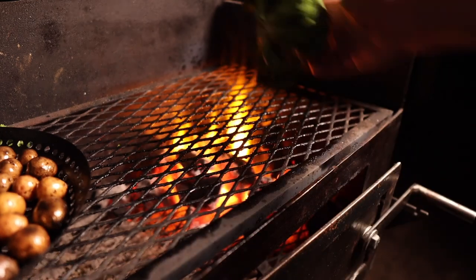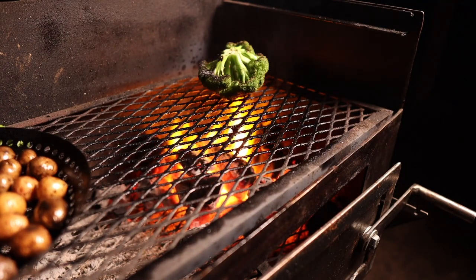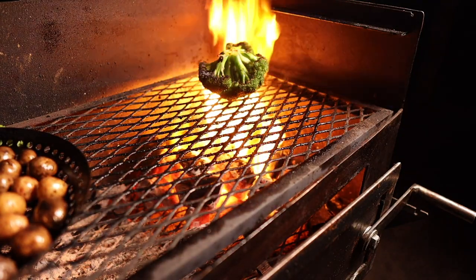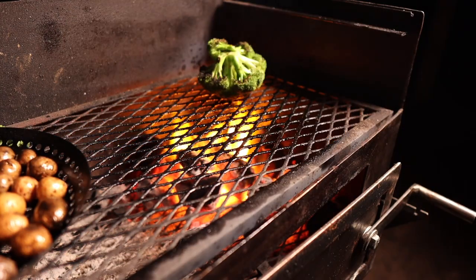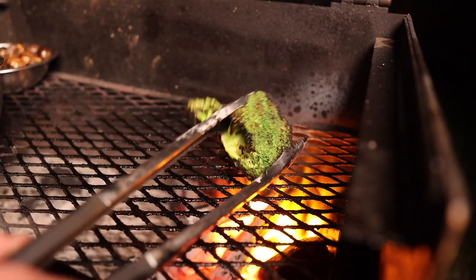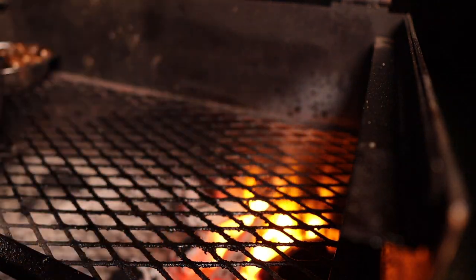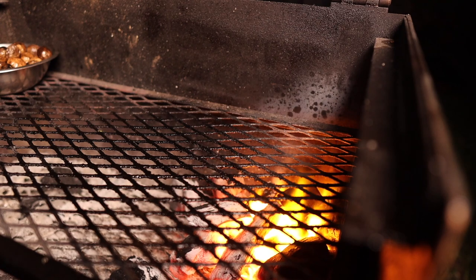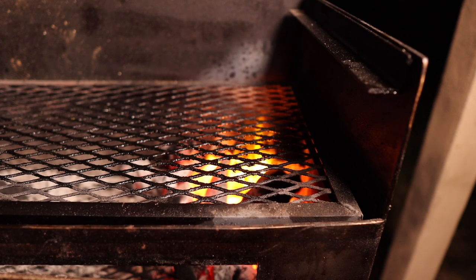I also got this bit of broccoli that I'm going to grill as well. We're just going to get some good char on this — hit it with a little olive oil too. Don't want to get it too black, just some nice char for extra flavor. Once we've got some beautiful char and caramelized color, we're going to throw this into a metal bowl, pop some foil over it, and let it steam, which is going to help it continue to cook. We'll also throw a little bit of butter in there.